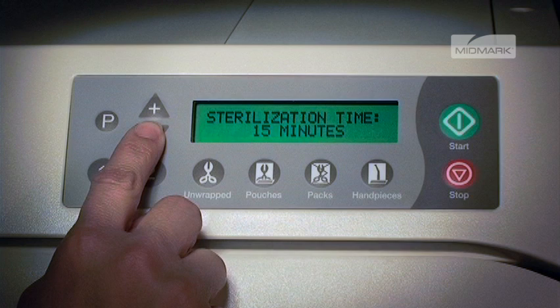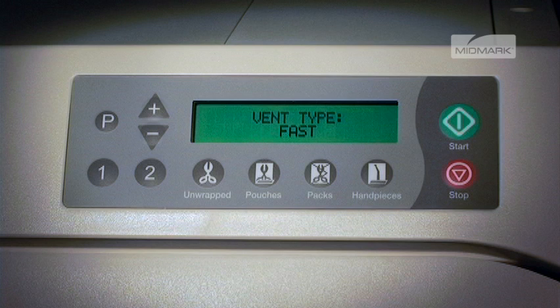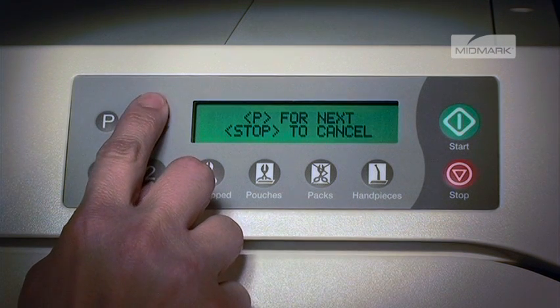When the desired time is reached, press P to store it and progress to vent type. The display will show vent type and the current value. Pushing the plus button sets it to fast vent.